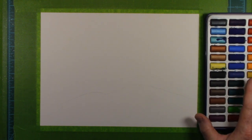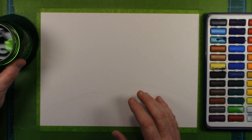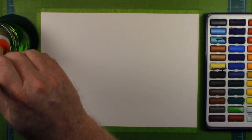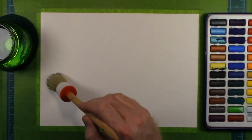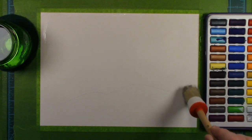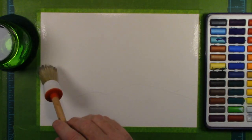Hey everybody, let's do another watercolor painting. This will be the second watercolor painting I've attempted since getting into watercoloring. I've already sketched out the landscape, but the focal point of this painting will be the sky. Incorporated into this painting will be the Milky Way galaxy, or at least the portion that we can see.